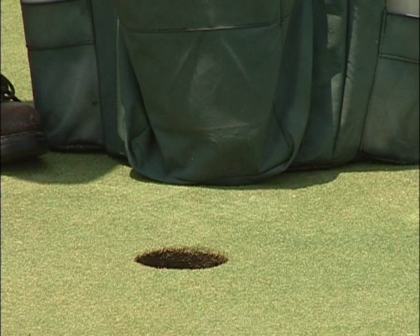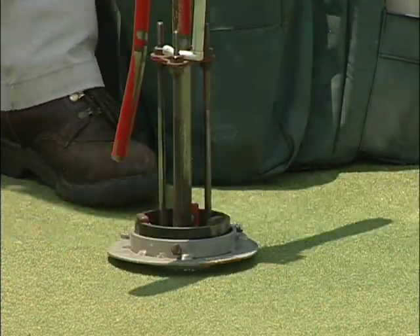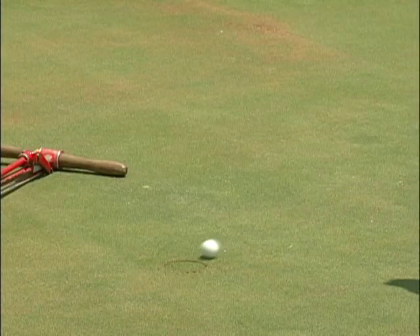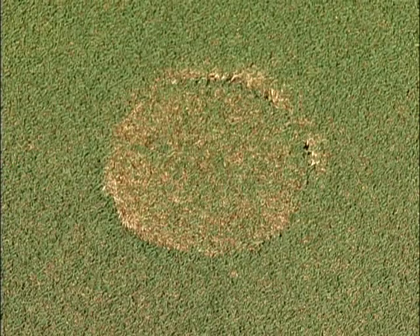When setting the new plug into the previous hole, be sure to clean out any water or debris in the hole prior to inserting the plug. It is important to place the plug at the same depth so that the surface of the turf is level. If the plug is replaced too low, it will cause the ball to bounce when putted over the area. More importantly, if the plug is too high, the turf will be scalped when the green is mowed.